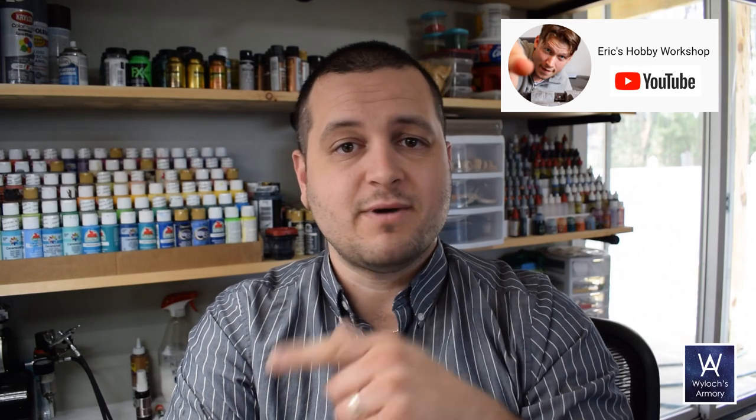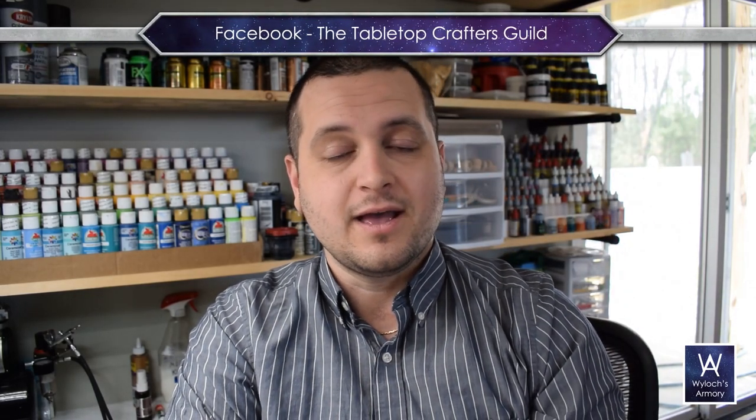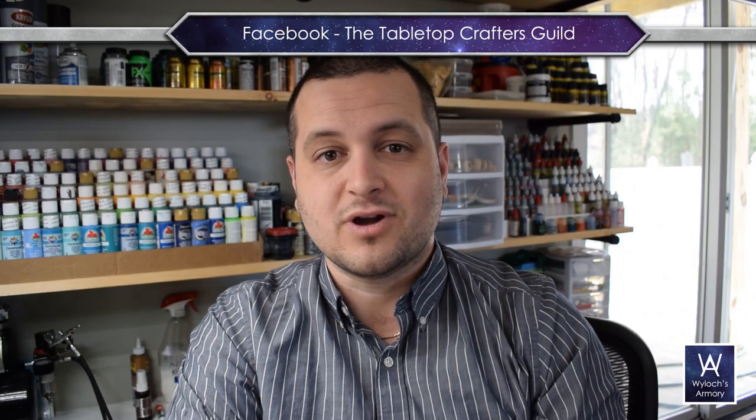If you like this particular project, you're going to love Eric's Hobby Workshop — go find him on YouTube, watch, like, subscribe, all that good stuff. Also, tons of links in the video description below, including a link to the Tabletop Crafters Guild on Facebook — 33,000 strong and growing, we would love to have you. Here are two more videos I think you'll like based on today's project. I am Wylock, and until I see you next time — make things and play games.